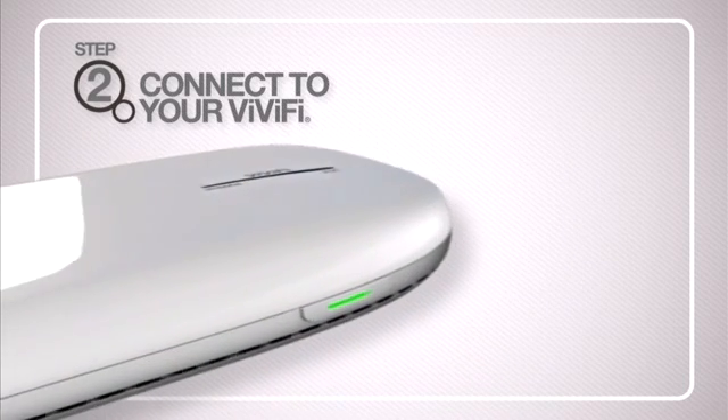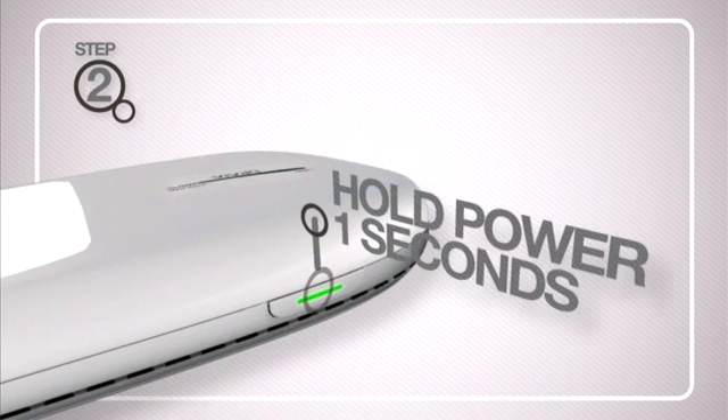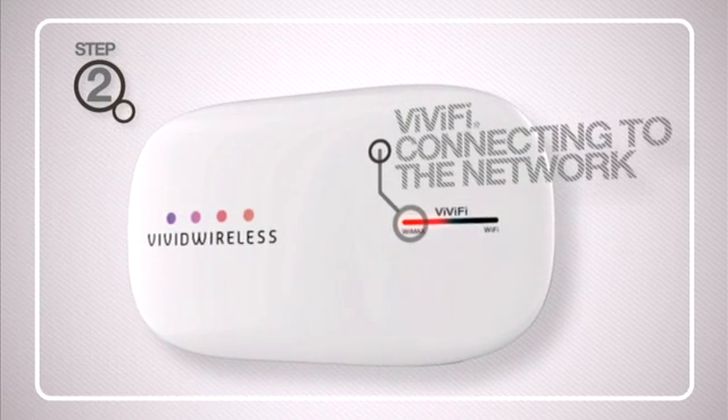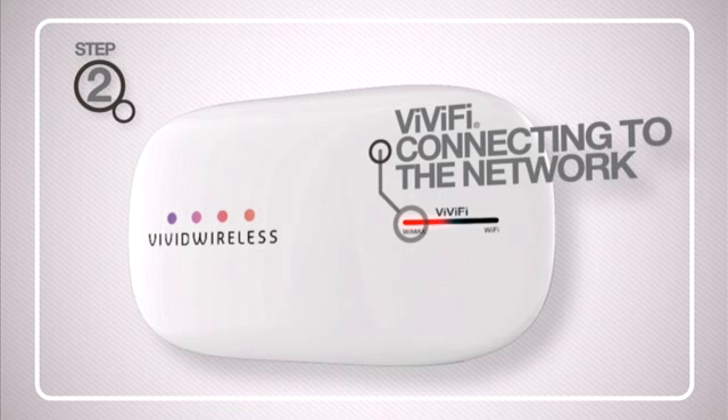Press and hold down the power button for three seconds. This will turn the device on. Release once the WiMAX LED shows red. While connecting to the Vivid Wireless network, the LED should blink orange, then red.